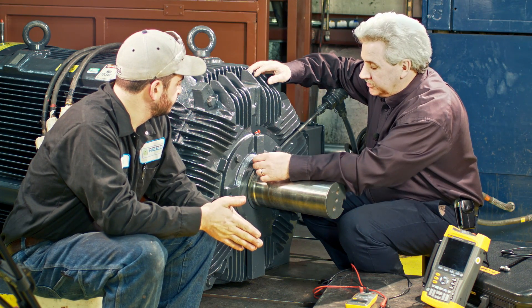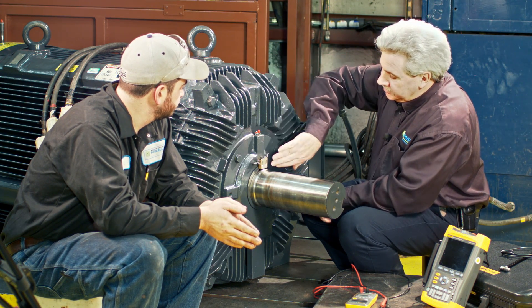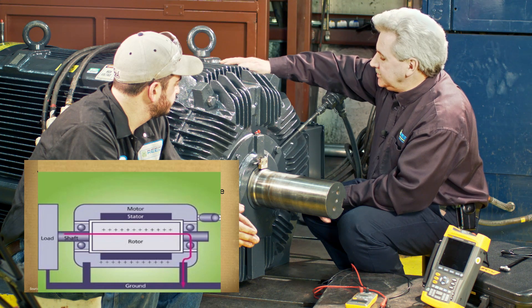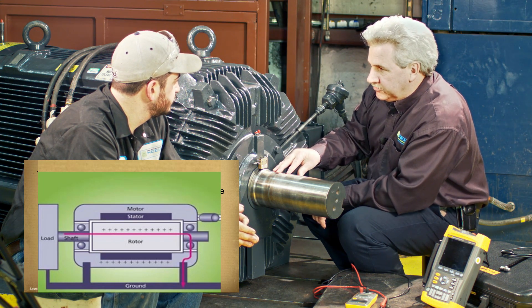Brett, we're going to find out a little bit about shaft currents today. This particular motor is mounted with a shaft current brush attached to it, but the reason for it is that the stator acts as a transformer, and it transforms an induction voltage into the rotor.